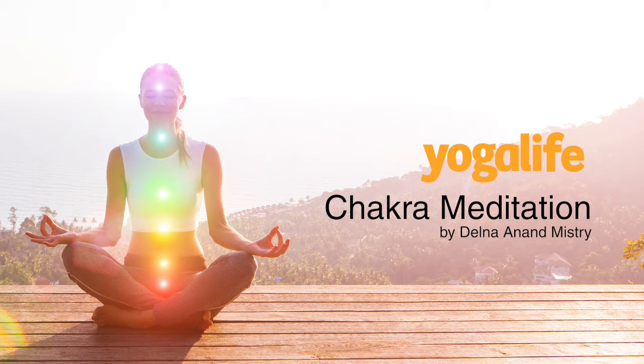Relax your upper back and lower back, stomach and chest, your whole left leg and your whole right leg.